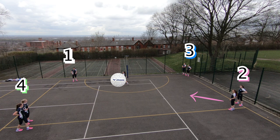Point two drives forward for the ball, receiving a pass, and they give it to point three who's driving up the sideline. Point two gets a give and go and receives it back on the circle edge. Point three then gives and goes and gets it back on the top of the third.